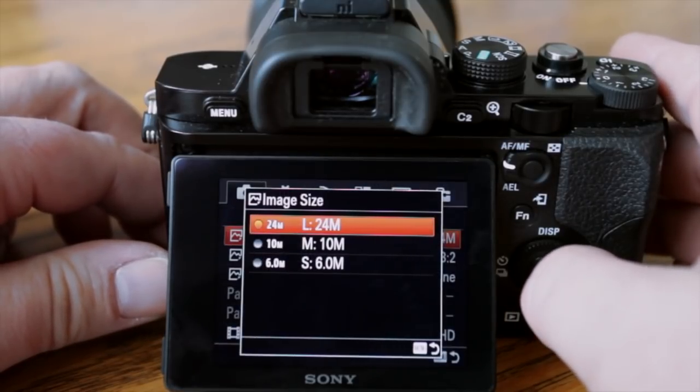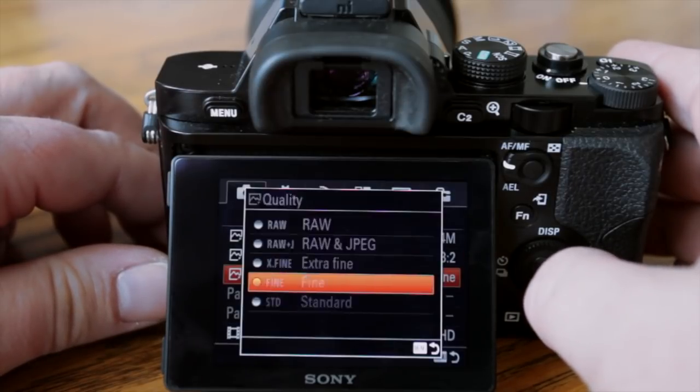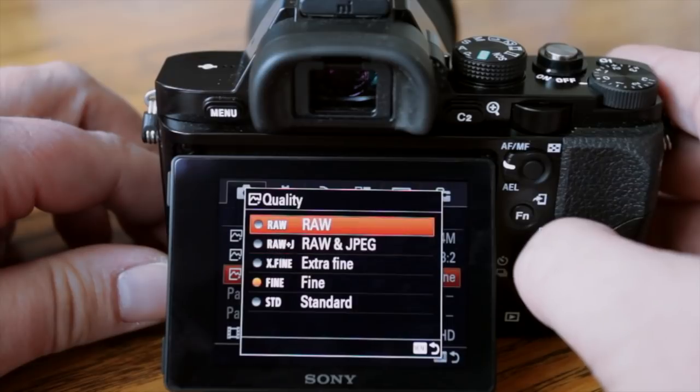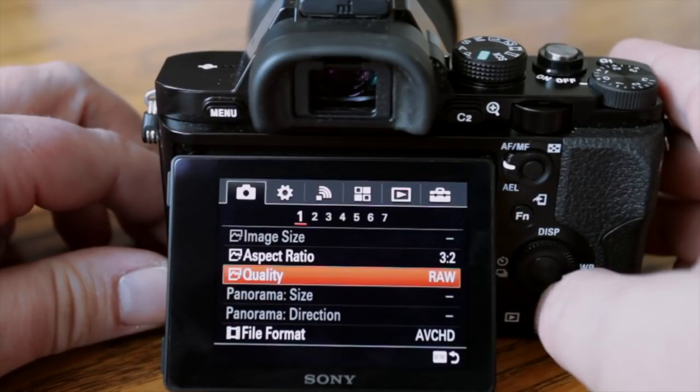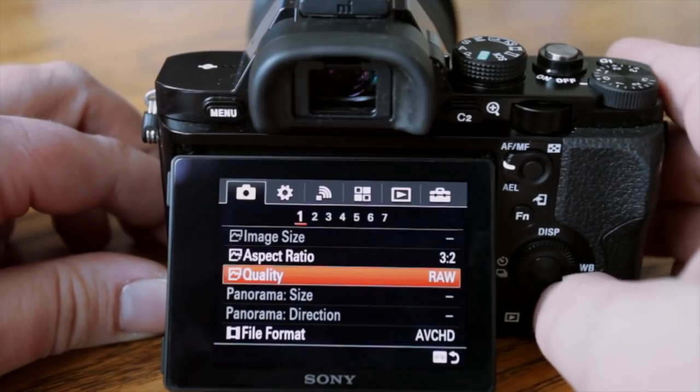For image quality I go to RAW but leave the size at large. If you go to Quality, you can change that to RAW. This way you can develop your photos in Lightroom and get the most out of them as far as dynamic range and things like that.